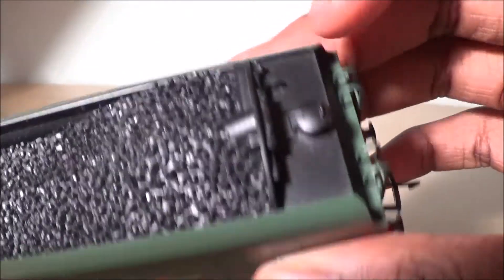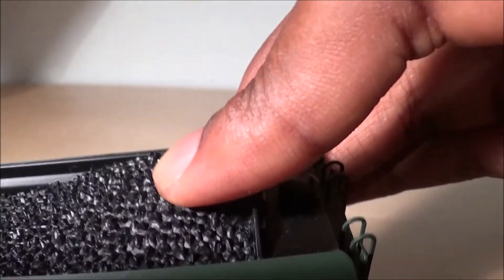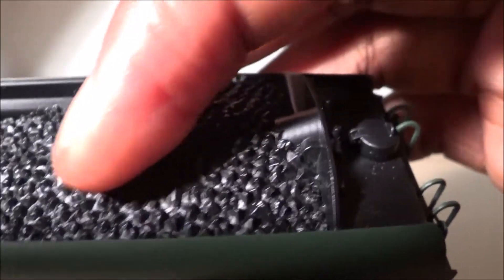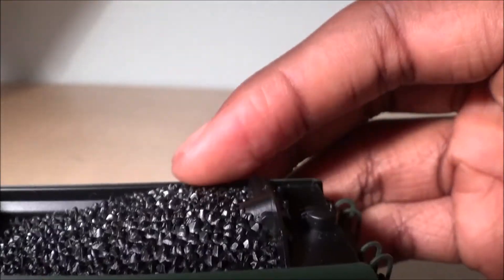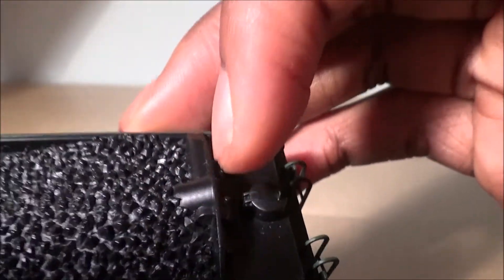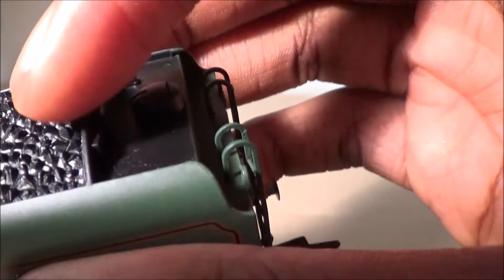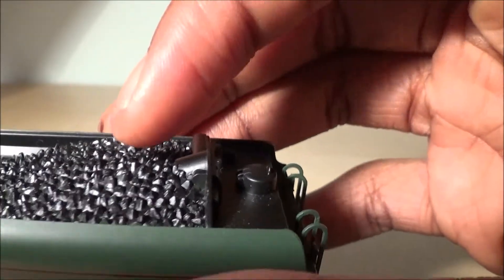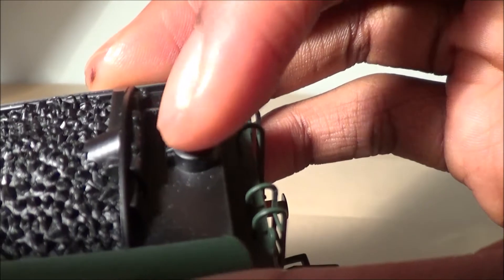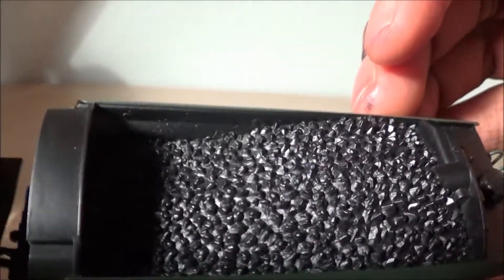On the top of the tender we have some nice detail — the coal load, which looks really good and is non-removable, though you can add your own fake coal on top for more realism. There's a little pipe which I believe is the coal pusher mechanism — a mechanical thing that moves forward and pushes coal so the fireman can easily get to it — and then the water filler cap.